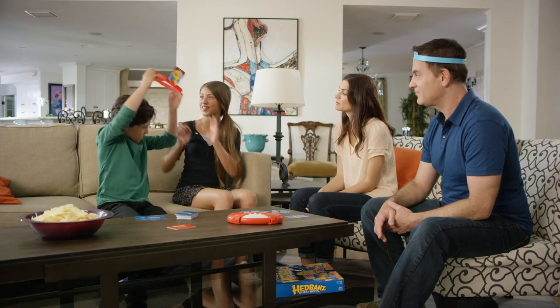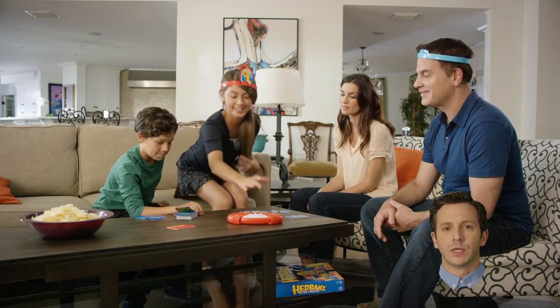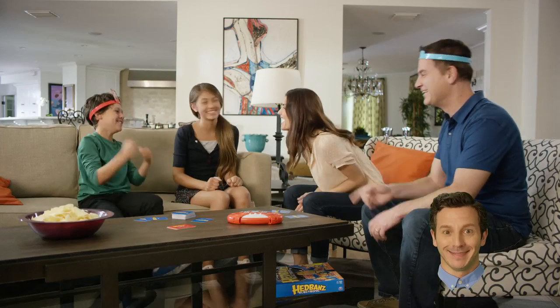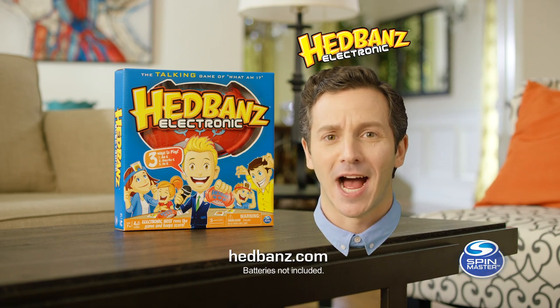When you're finished, play passes to the player to the left or the right — honestly, we don't care as long as it isn't you again. After three rounds, the player with the highest score wins! But don't get a big head — see what I did there? Super easy, right? To learn more, refer to the instruction guide or visit us online at headbands.com.